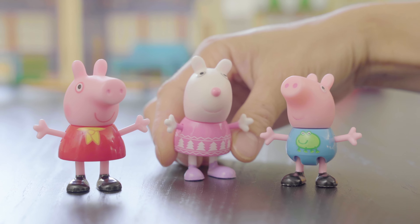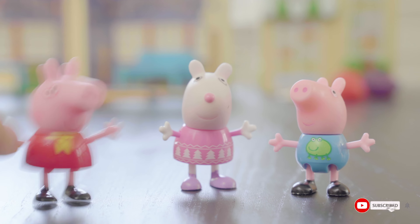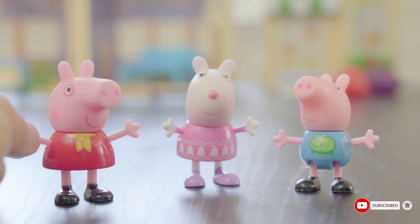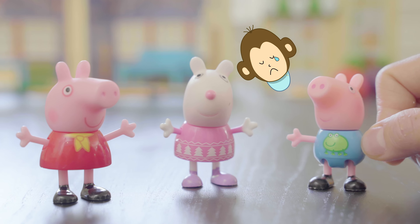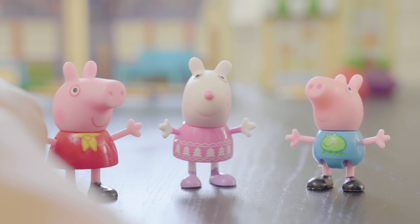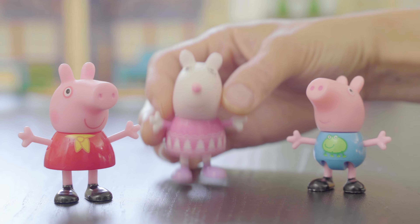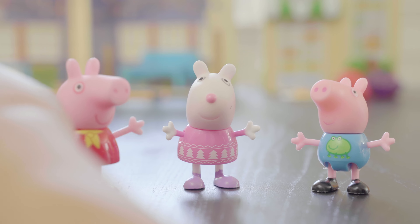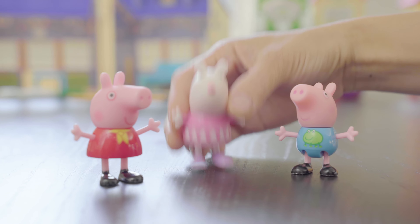Hi, Peppa. Hi, George. I'm Susie Sheep. George, does Susie start with the letter E or the sound eh or E? No, you're right, George. Susie does not start with the letter E. Susie starts with the letter S. Bye, Susie. We're looking for a friend whose name starts with the letter E. See you later.